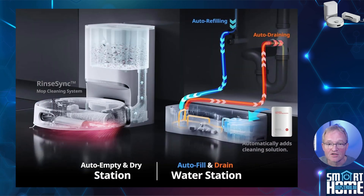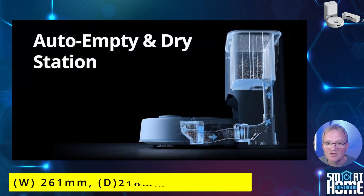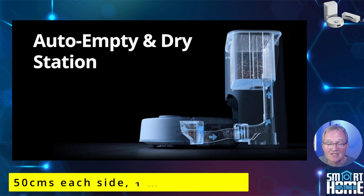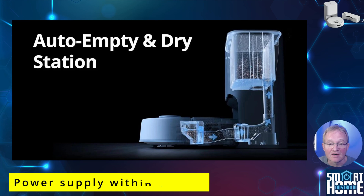There are two base stations, which is where the innovation comes into play. The first is the emptying station, which is 261mm across by 210mm deep and 323mm tall. When deciding on a location, note that it's recommended to give this 50cm on each side and one meter in front to allow the robot to dock. You'll also need a power supply within one meter for the included power cable.